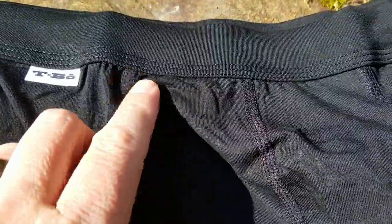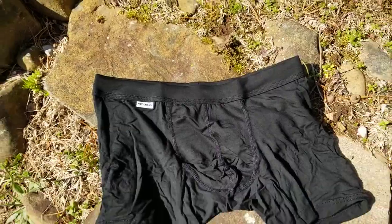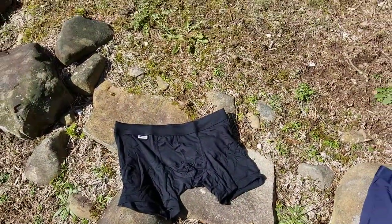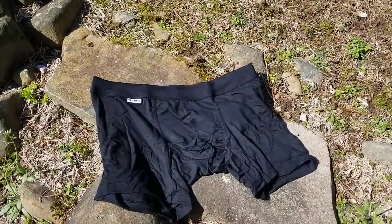If you have a closer look, it's really nice flatlock stitching so it doesn't chafe. And it's got a nice wide waistband on them as well, so they don't roll down. There are lots of different various sizes you can get in leg length, so I thought I'd give you a quick whiz through if I can remember which ones are which.